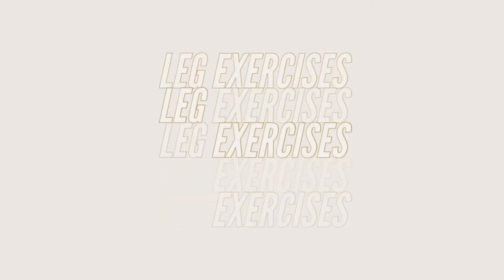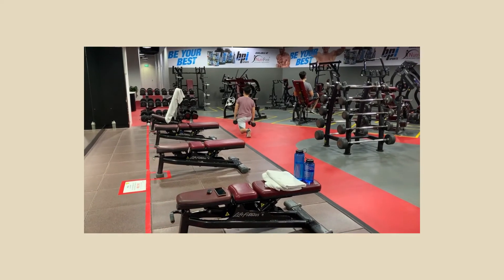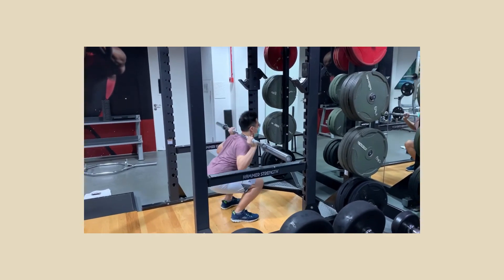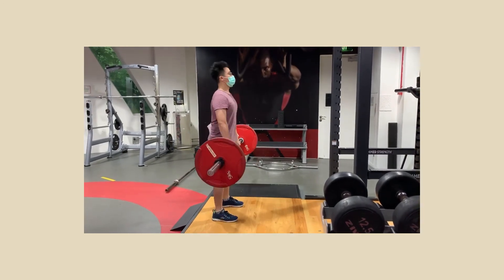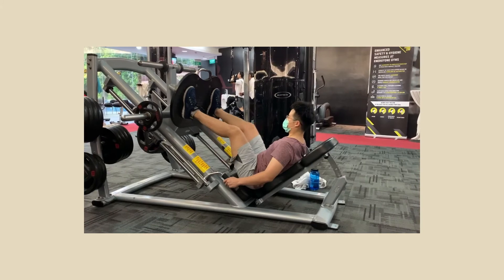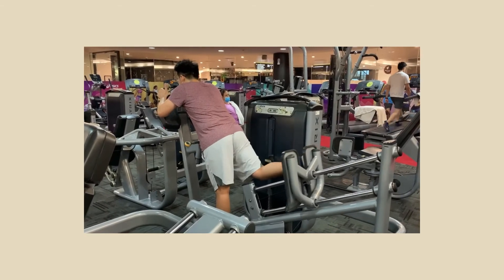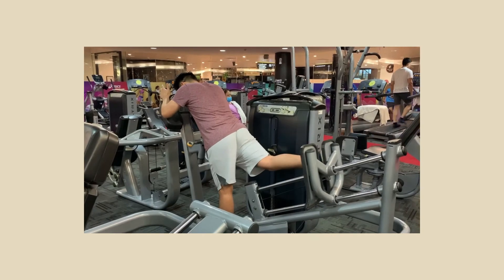Next, I'll move on to the legs exercises. I'll warm up with some lunges and then your basic squat exercise, really just cultivating the movement, followed by deadlifts. Again, it's just 5kg per side. And then I'll just play around with certain machines that target the legs — for this case, it hits the quads. Next, I'll target the glutes and the hamstring with a machine I've never used before, so I'll just give it a try.